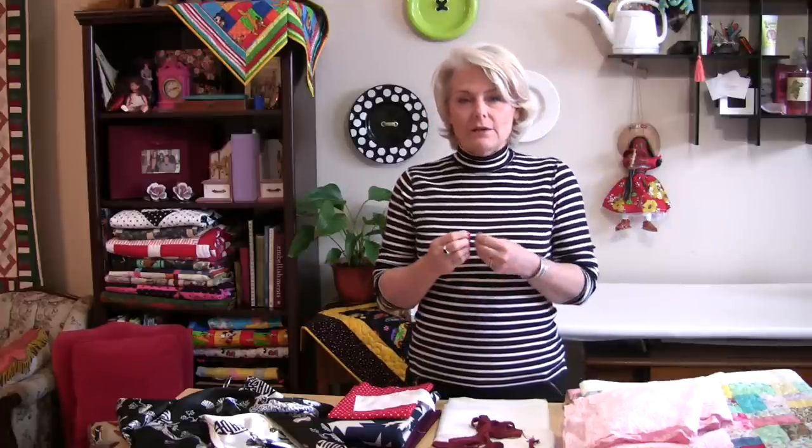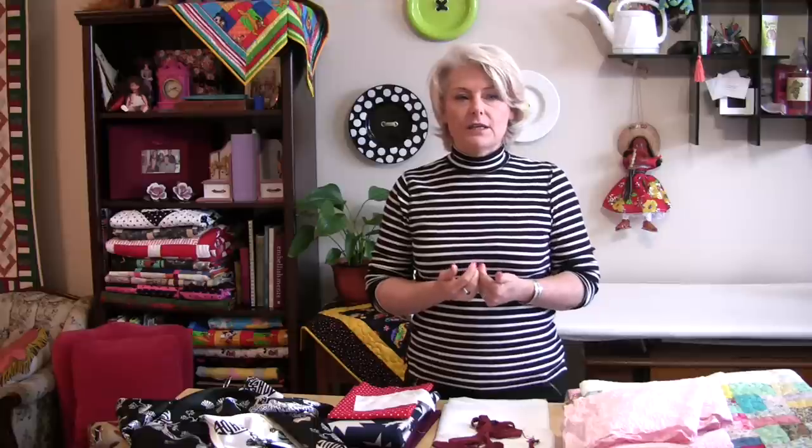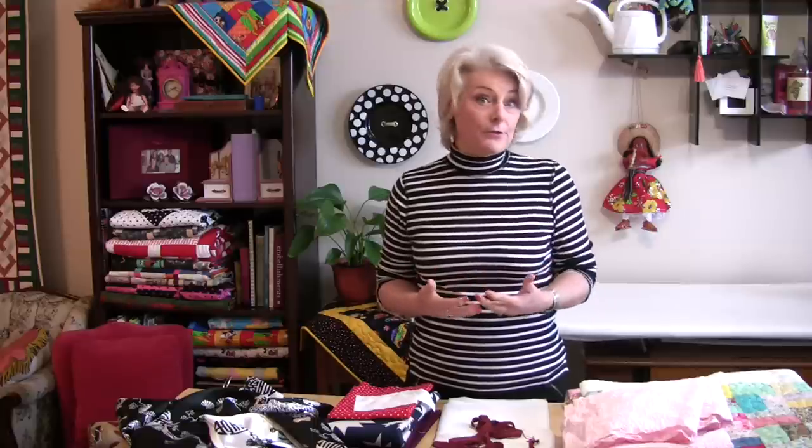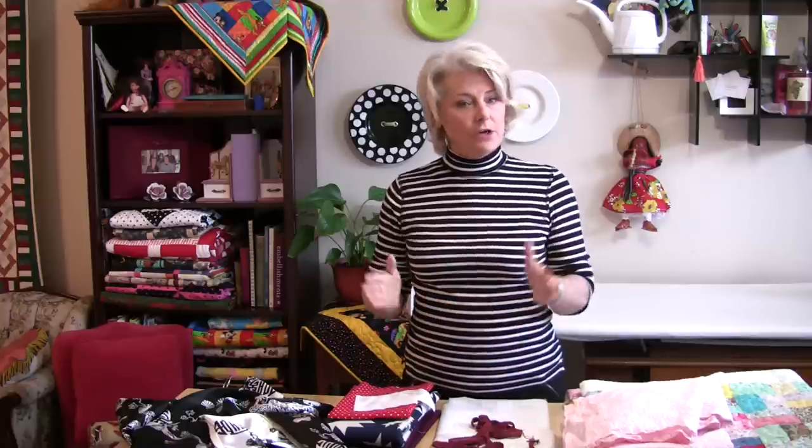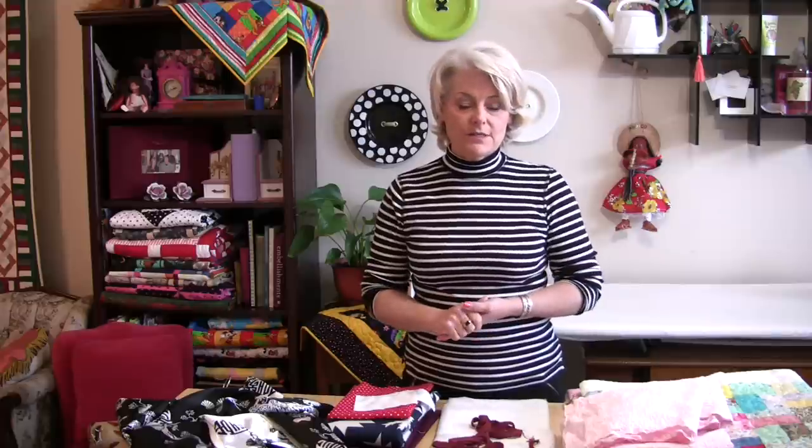A lot of fabric I like to pre-wash. Basically I start off by thinking about how I'm going to treat the item after I make it. So if I'm making a pair of jeans and I know they're going to go in the washer and dryer, I wash and dry the fabric first. No surprises that way — it's already shrunk and ready to work with. I just need to give it some pressing.